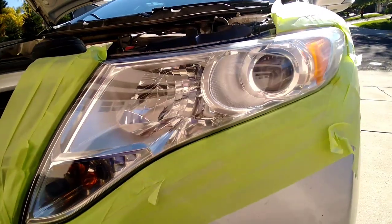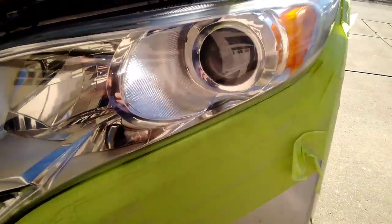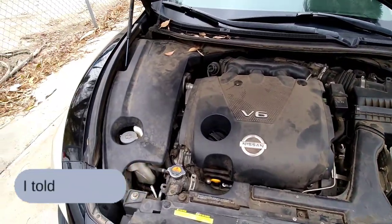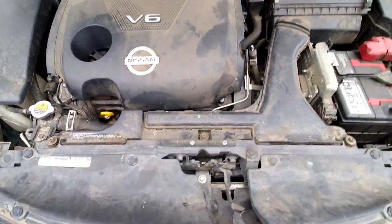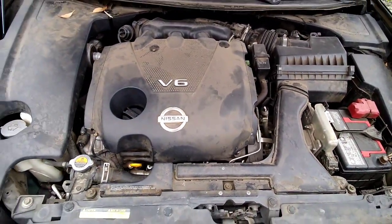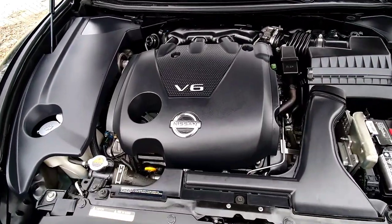When people say 'I use 2K clear and I've never had a problem' — that's because you've done two lights in your life, and you did that 2K clear a year and a half ago. When it comes time to take that off, you're going to realize your headlight is cracking and has permanent damage underneath it.